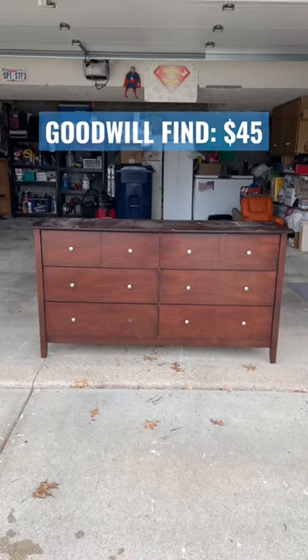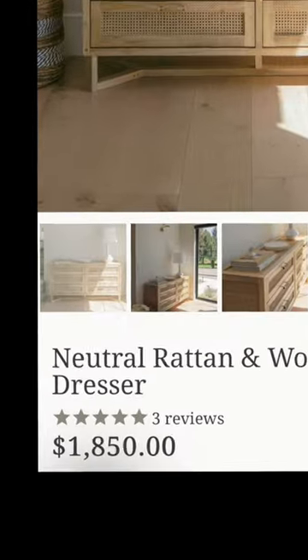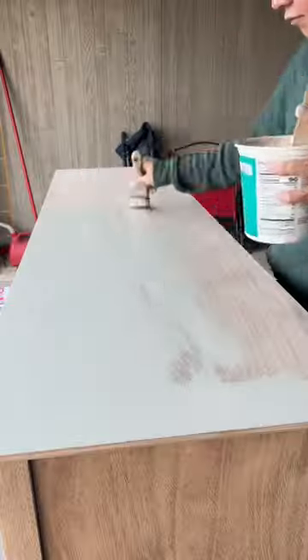I found this dresser at Goodwill for $45 and wanted to see if I could dupe this $1,800 dresser. I sanded off the original finish and did a paint wash over the whole thing.